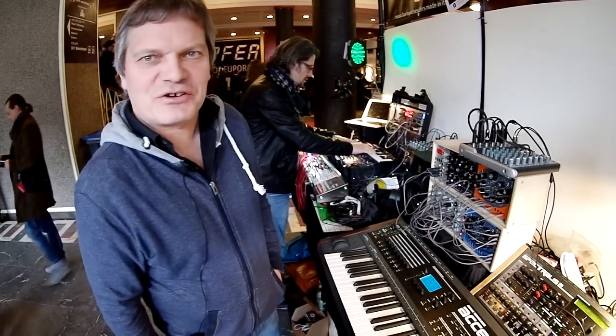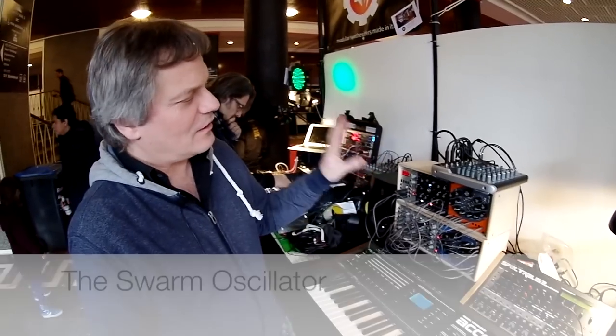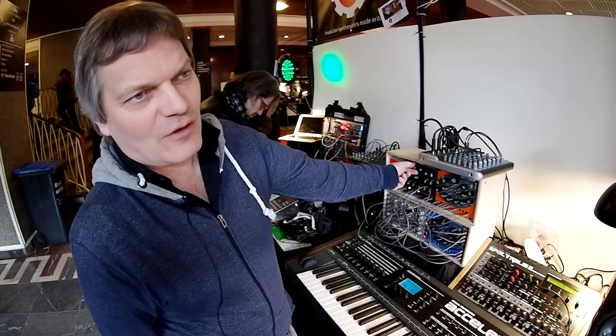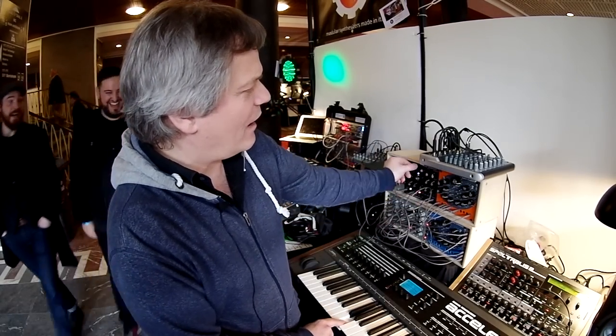Hi, I'm Jörg from Radical Technologies. We have the Swarm Oscillator, which is actually not only an oscillator — you can add oscillator clones by turning this knob. So, basic sound.